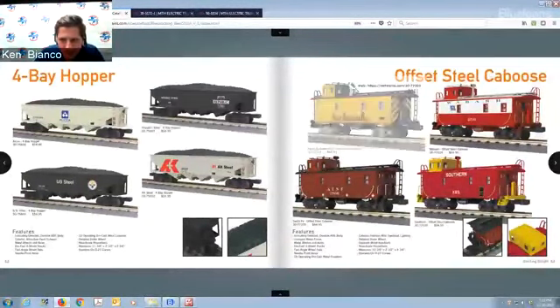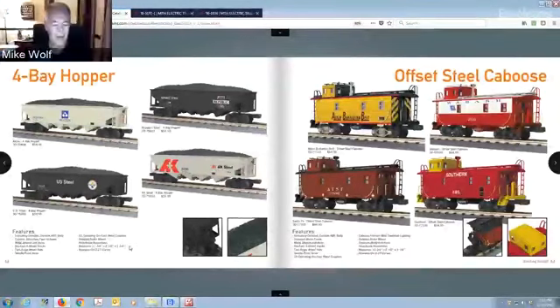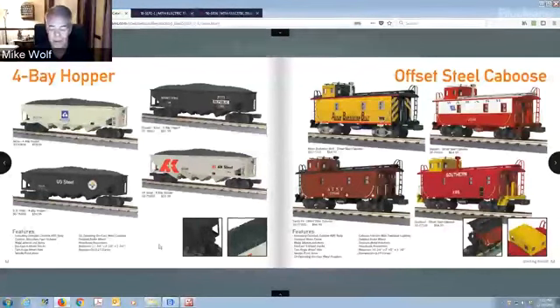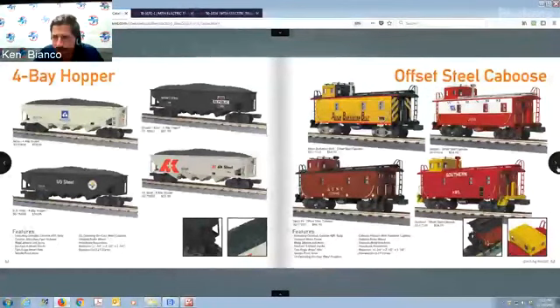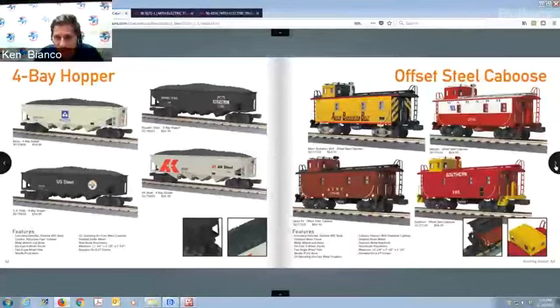Four bay hoppers — we're rebuilding America and all that infrastructure means the steel companies will be a big part of it. You've got Alcoa, AK Steel, Republic Steel in Ohio, US Steel in Pittsburgh. Then the offset cabooses — there's the Akron Barberton Belt caboose to go with that engine. That's a real paint scheme and not many people make these small road names, so you're doing a good service with the whole training team making these minor company items.